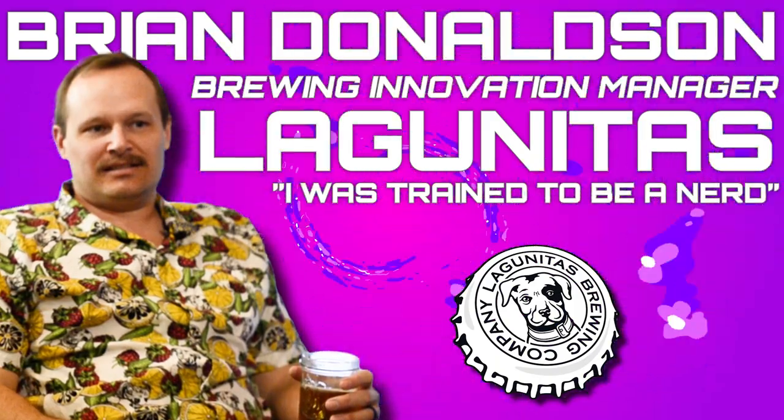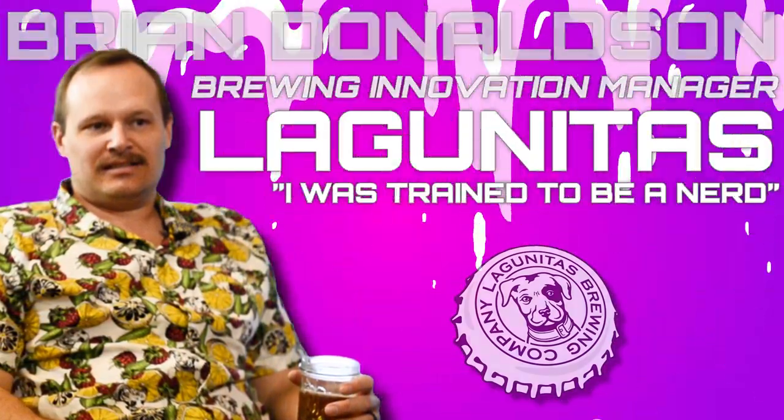Brian Donaldson, brewing innovation manager. All these titles are very similar and we do similar things. I've been here about 10 years off and on, been through all of quality, ran sensory for a while before I got in with these guys, and we do all the new product development. I also went to UC Davis, but while they were trained to be brewers, I was trained to be a nerd. I had a master's in food science and studied with Charlie Bamforth. I've really learned on the fly how to actually be a brewer.